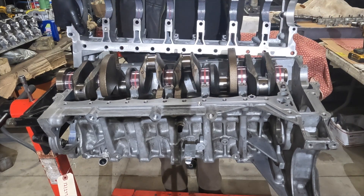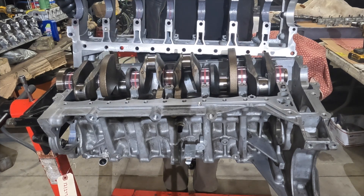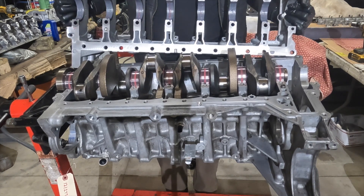You can see I've gone ahead and put some Liqui-Moly bearing paste on here — just a little extra protection after our initial startup.